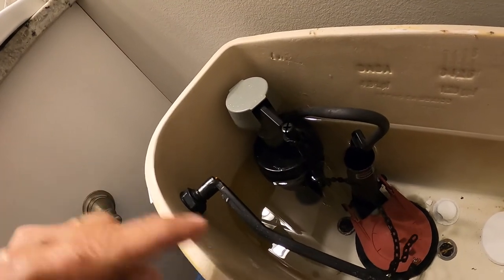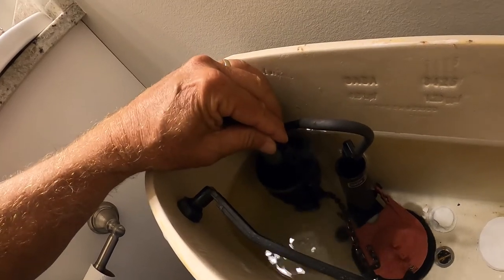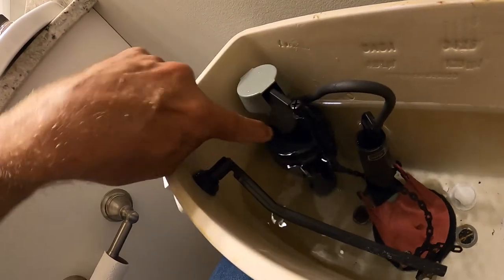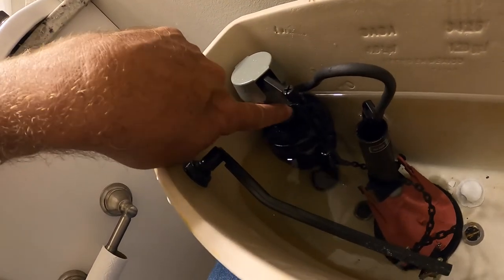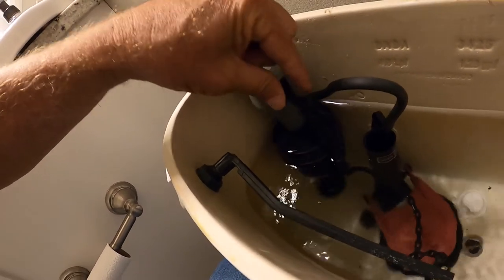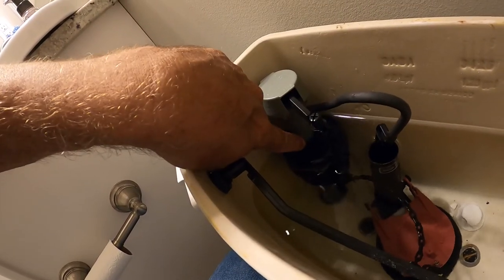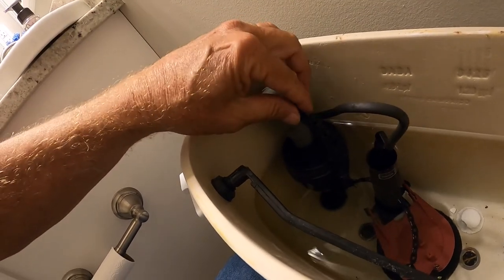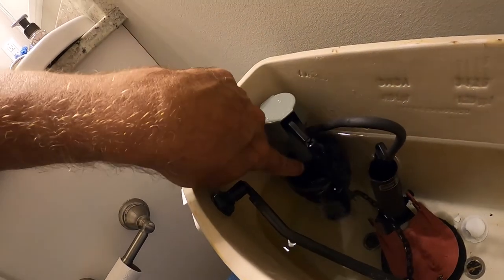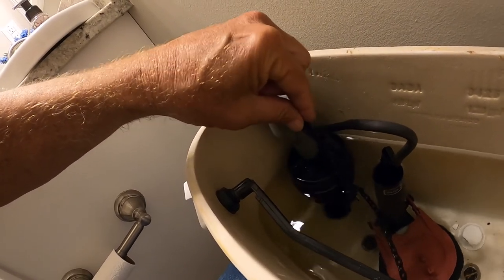Now another thing I want you to do: if this thing gets stuck and water just keeps going out and your toilet's running, look at this tube right here. If you have calcium built up on there — little white stuff — see how smooth this one's going up and down? If it's getting stuck, there could be some calcium built up on that. Use some kind of 409 or a calcium cleaner, scrubbing bubbles, whatever you have — and actually use a toothbrush to clean that calcium off to keep this nice and smooth.